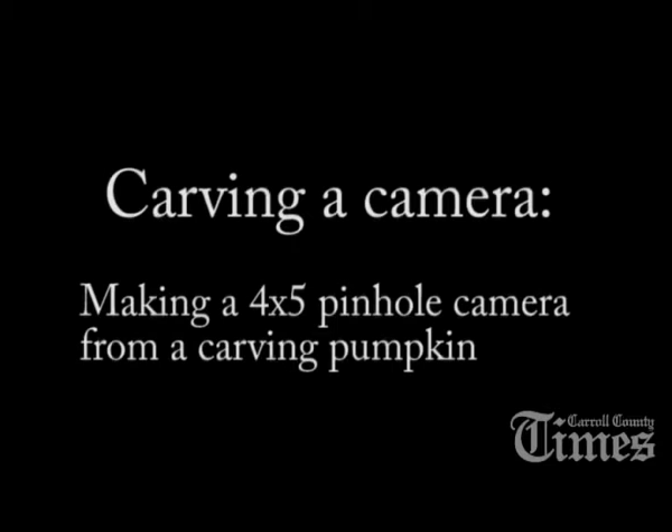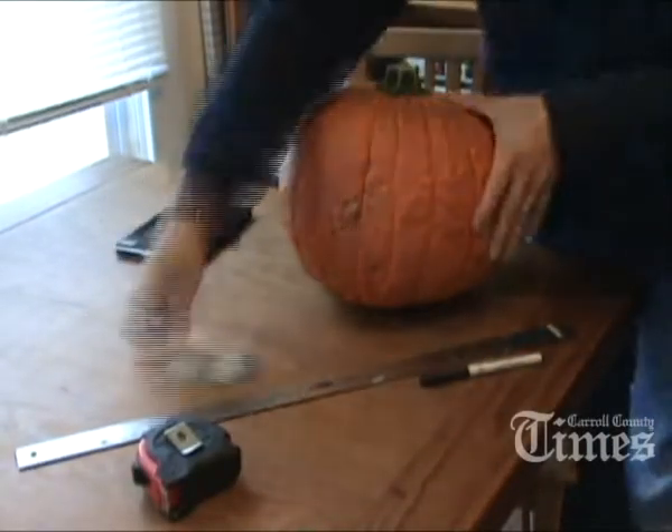I'm Dylan Slegel, a photographer with the Carroll County Times, and in this video I'm going to detail the making of a pinhole camera out of a carving pumpkin.